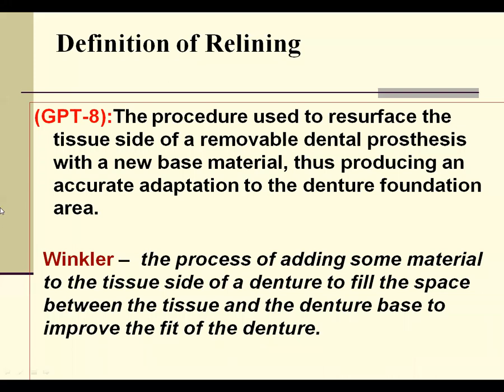The definition of relining, as GPT-9 states, is the procedure used to resurface the tissue side of the removable dental prosthesis with a new base material. In this process, we reline it — meaning we use a denture base material such as acrylic, soft cold-cure acrylic, heat-cured acrylic, or a combination of both — to resurface the tissue side. If there is bone loss, we correct the adaptation of the denture to the tissues by resurfacing that area to produce proper adequate adaptation.